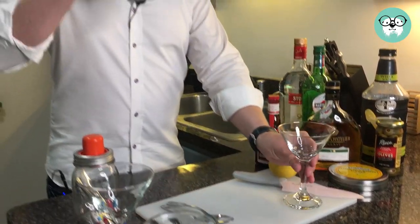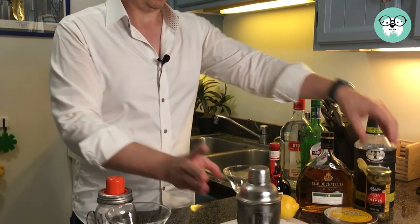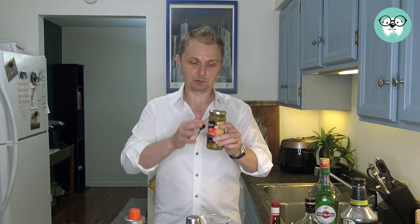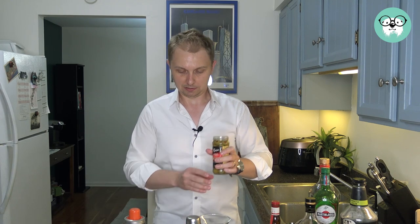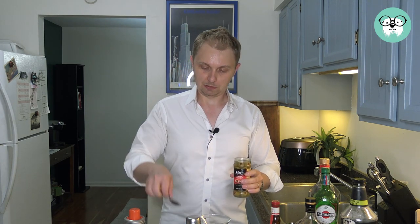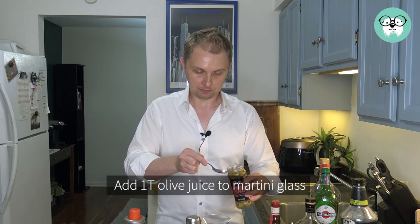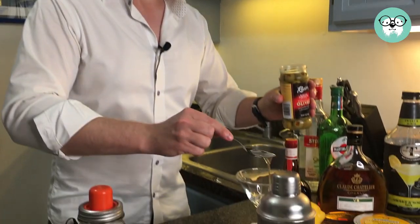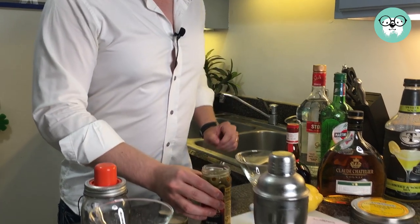Now, before we pour our cocktail into the glass, like I said, we're going to make a dirty martini. So in order to do a dirty martini, we need olives and we need olive juice. This is a brand new bottle of olives, and I'm going to put in approximately one tablespoon of olive juice into our glass. Let's put that in there.